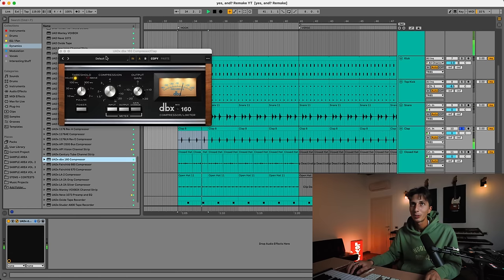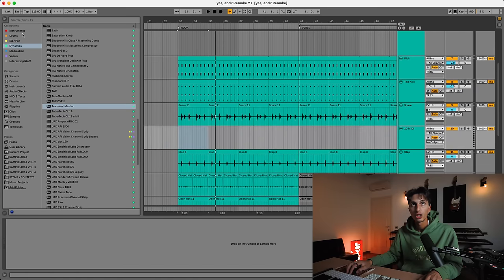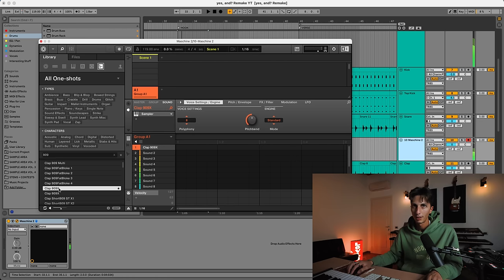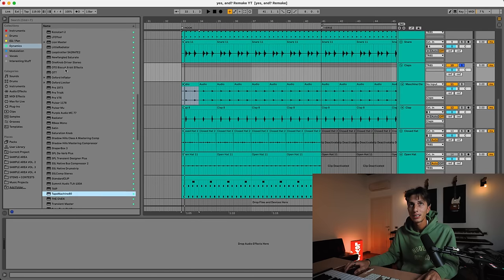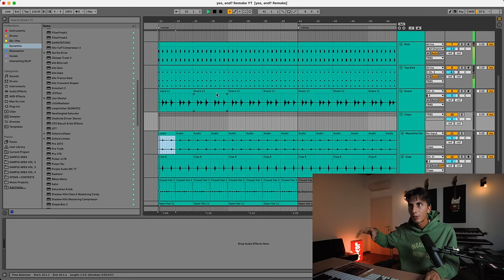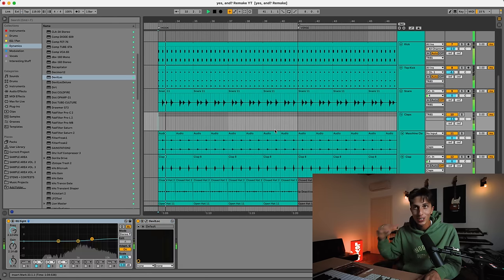On the clap, I like to use the DBX-160, which is just great on drums. I'm also going to add the Transient Master, really light. But now I feel like we need a second clap — another 909 clap, maybe more distorted. I found something in Machine. The clap from the TR8 gives the transient, and this one is a little bit more saturated with more tail. I feel like we're missing something on this group to make sure we can still hear the tail of the clap when the beat is playing — and I've used this plugin before on claps and snares. It's doing exactly what I needed — bringing out a little bit of that tail.